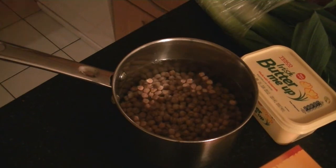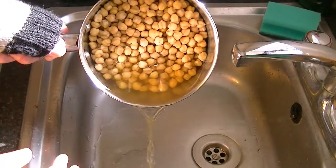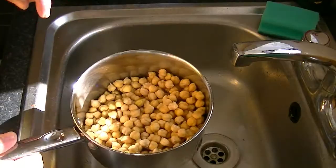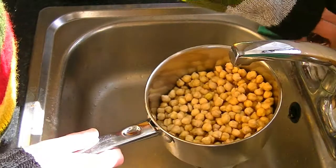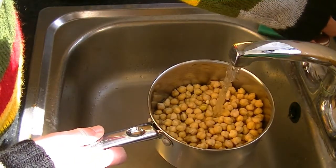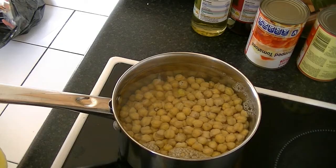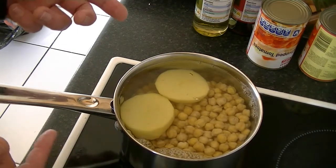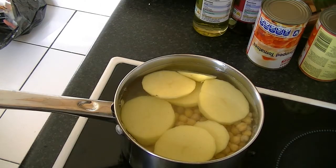In the morning, drain your chickpeas and cover with water again. Then peel and slice a potato and add the potato slices to the chickpeas, which will help to soften the skin. Boil for half an hour to forty minutes.